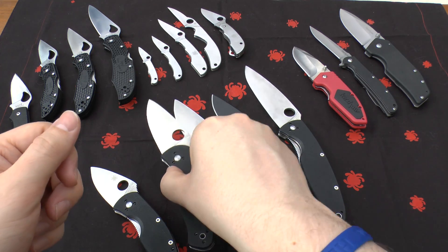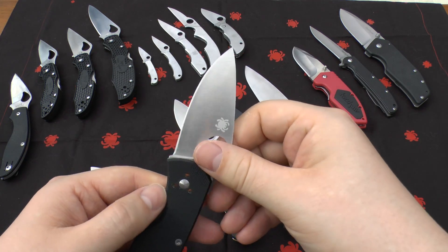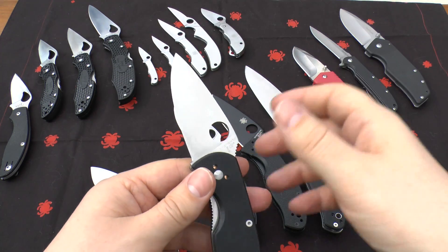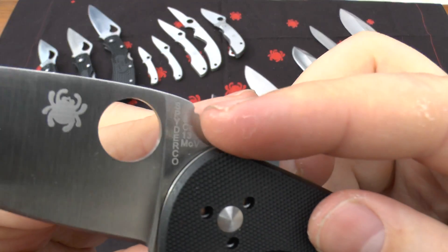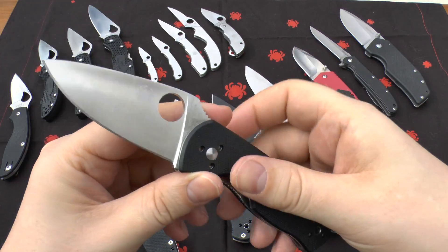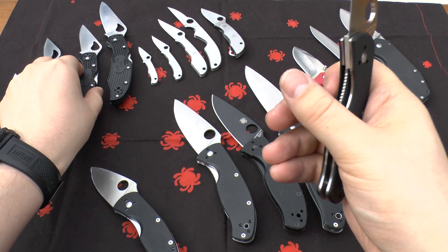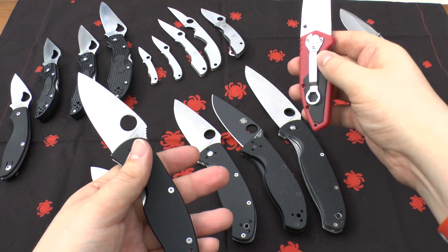It is one of the easiest knife steels to sharpen. So if you're just starting out and you've seen these numbers like '8cr-13mov' and wondered what they mean — a lot of knives will have it written on the blade. Spyderco love to do this, and I think all knife companies should do this.